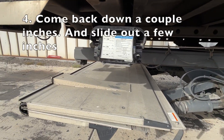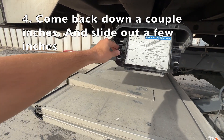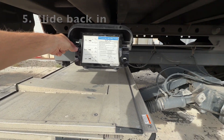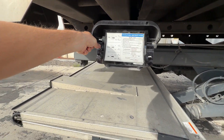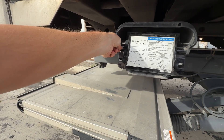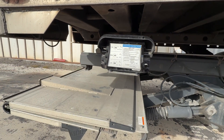Next, slide it out just a couple inches, then slide it back in. Same thing — if there's an issue, you haven't slid it all the way out and you can still drive to a repair shop. So we've tested that it is at least going up and down, and in and out a little bit.